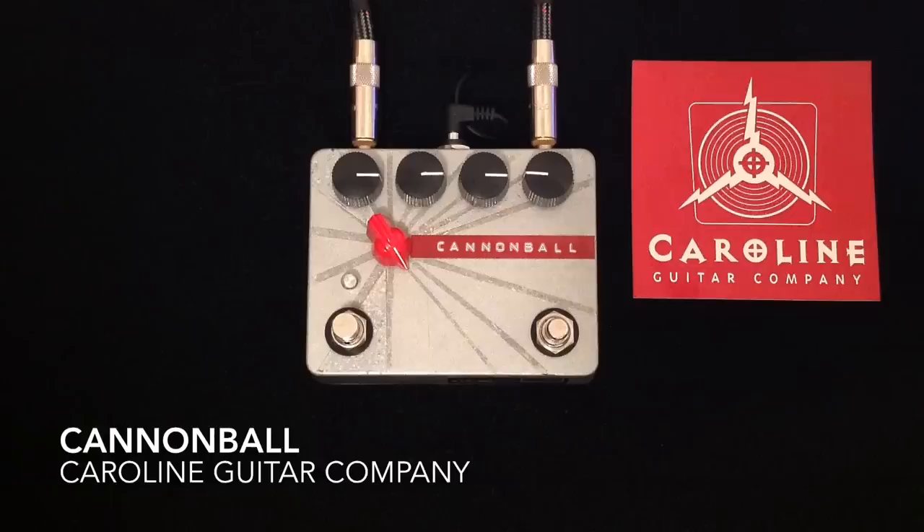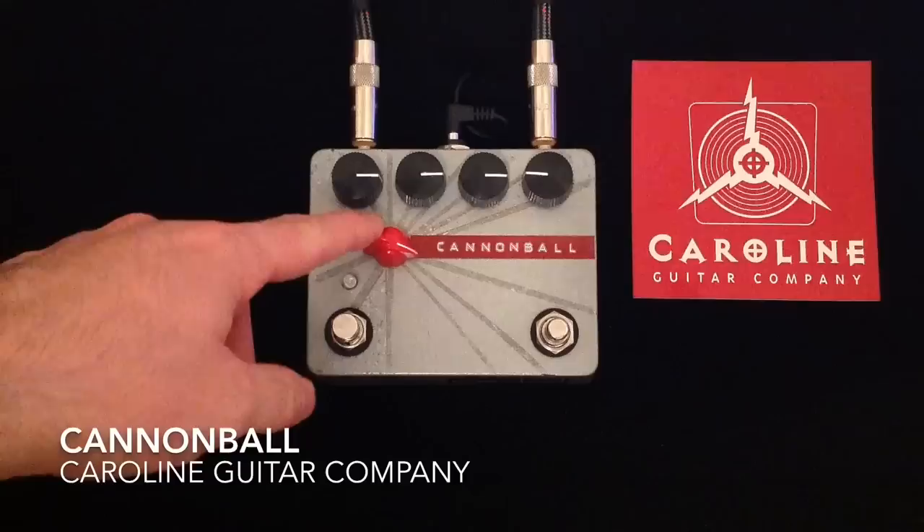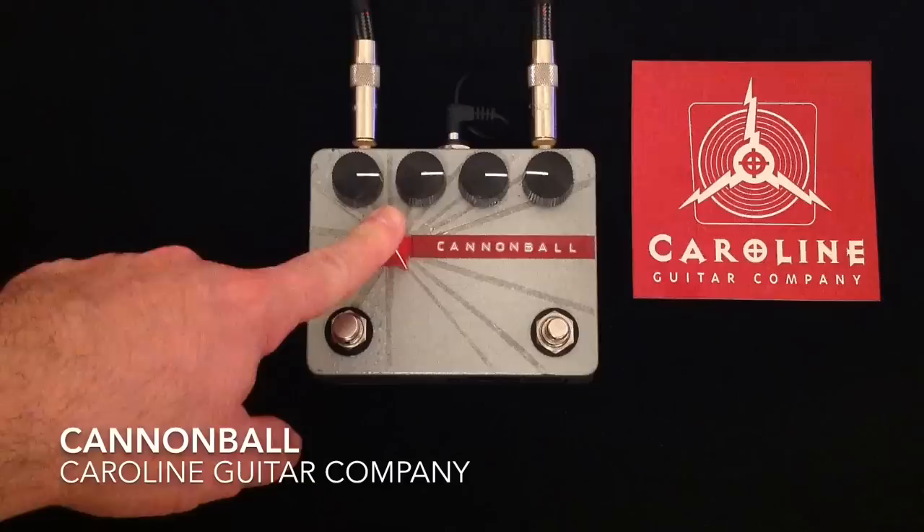It has a power sag knob right here that is uncommon on Cannonballs that are largely out there in the general public at the moment. It's a very cool option that enables you to sag the voltage and get some really cool different tones. All the way clockwise with this knob gives you the full nine volts.